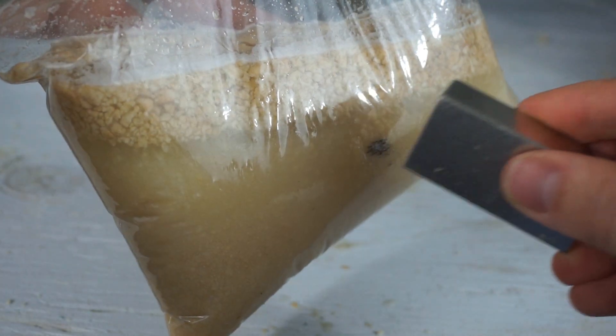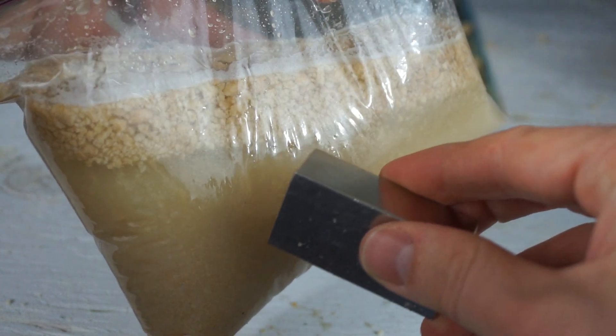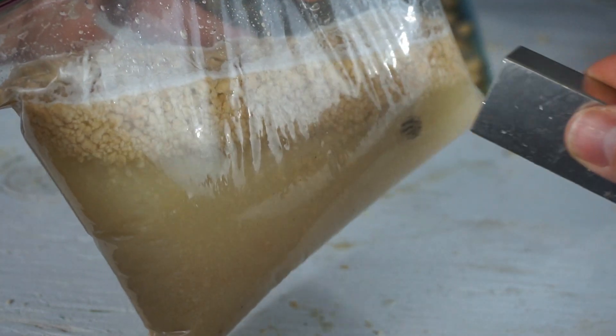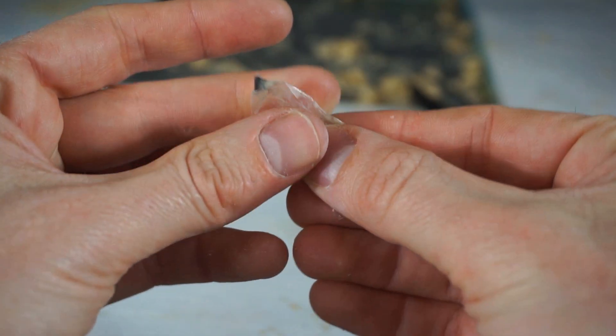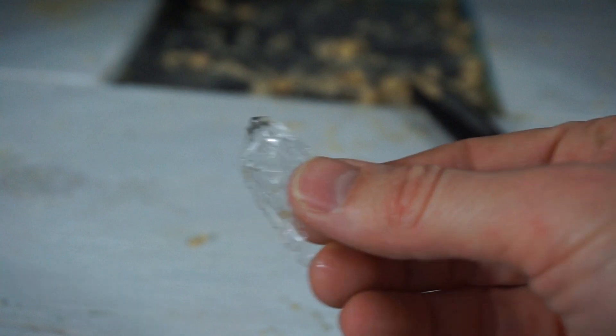You can see the iron in the bag now. These are very small particles of iron. Before, they were distributed in all of the Cheerios — now I've pulled them out. I'm going to try to get them out of the bag now. I've cut the end with my iron in it. There are my iron particles.